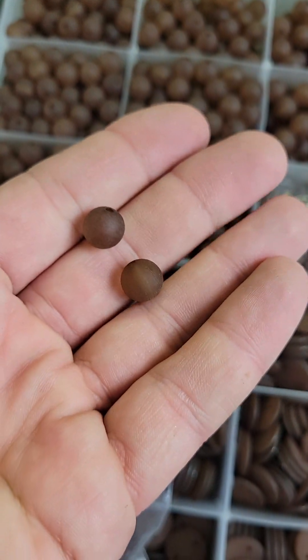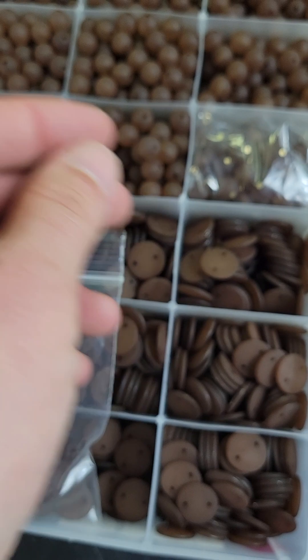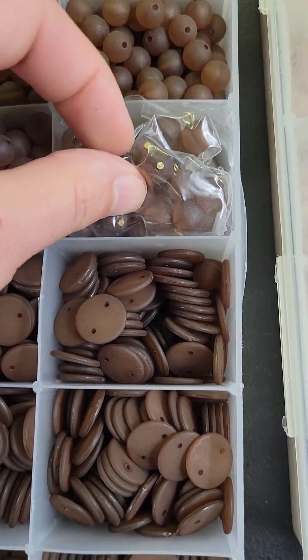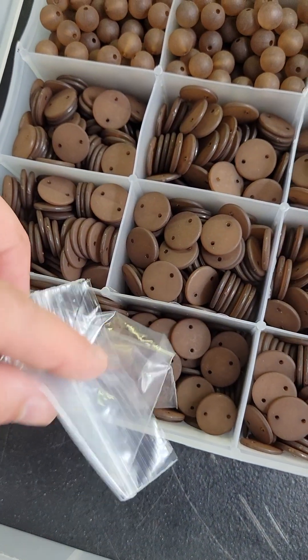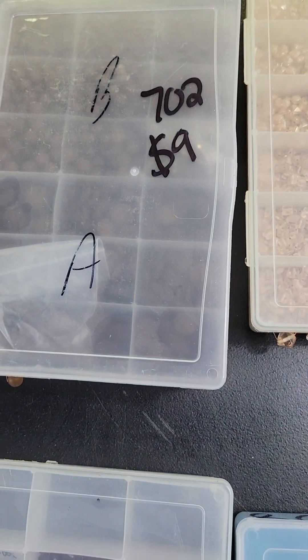Number 702 is nine dollars. These are made to look like a frosted glass. There are some with double holes, and a nice big lot overall — nine bucks on 702.